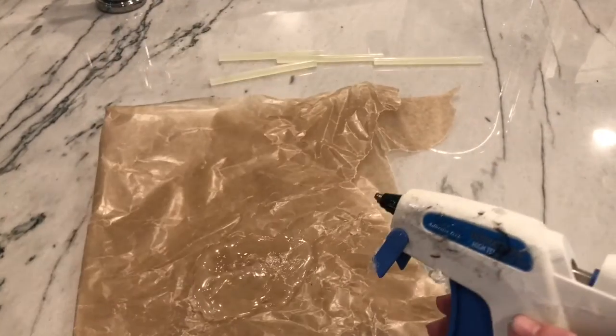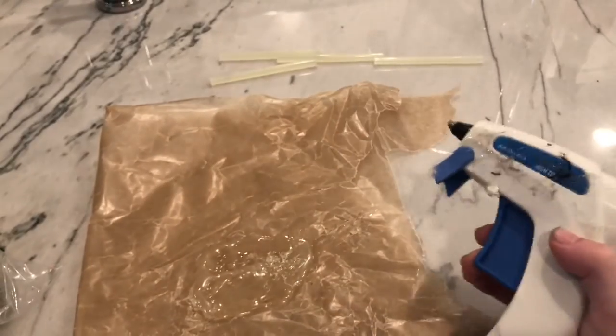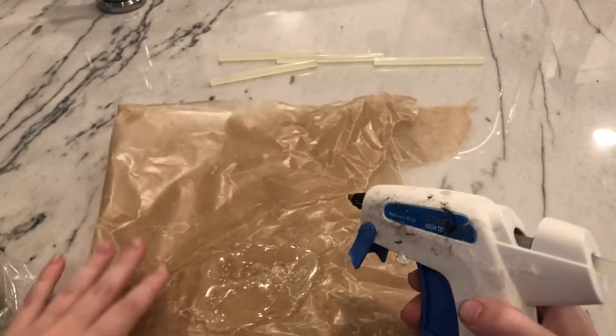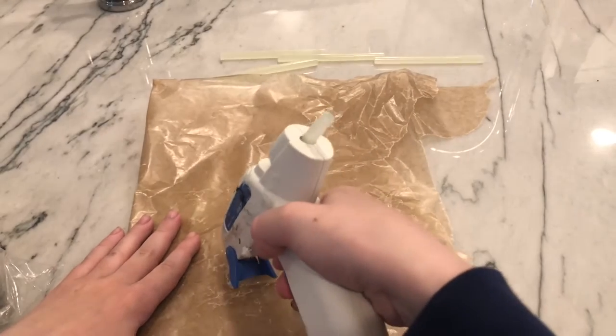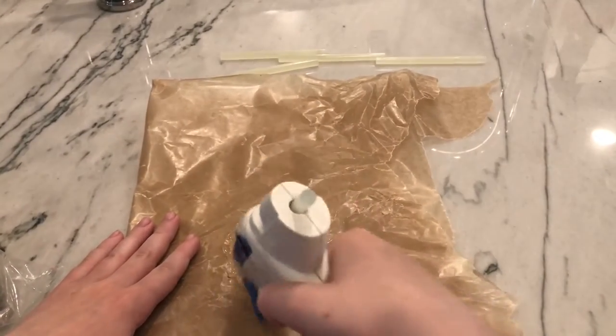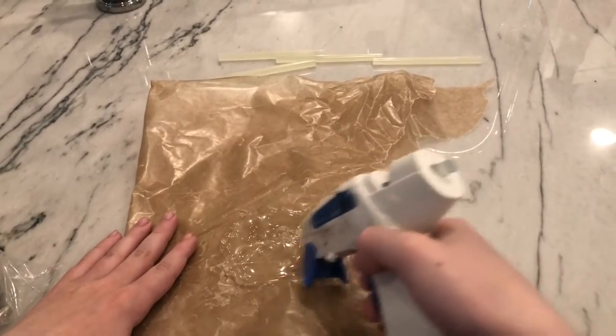First, what you'll need for this is some clay, hot glue, and some wax paper. Now first you're just going to want to make a base out of hot glue — I'm kind of just finishing mine up. You really want to let it dry for a while because you will be taking this off the parchment paper.